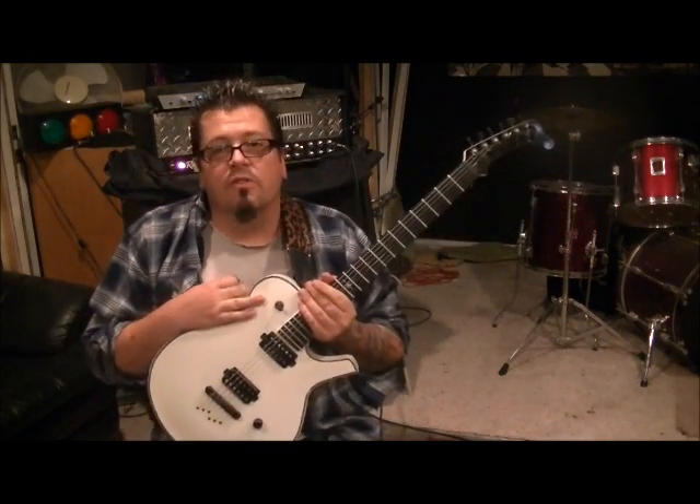What up guys, Mike Gross here at rockandguitarsons.com and YouTube, that's rockandguitarsons1. That's Motley Crue.